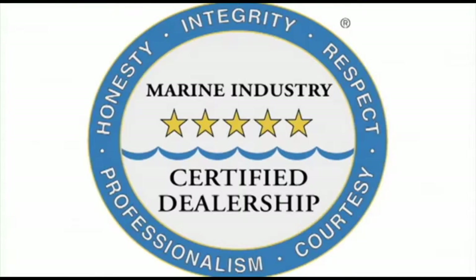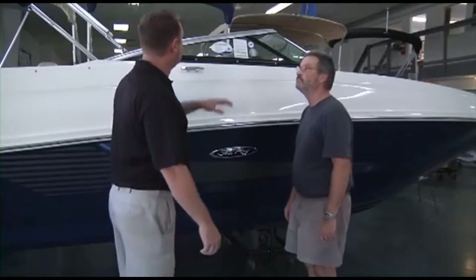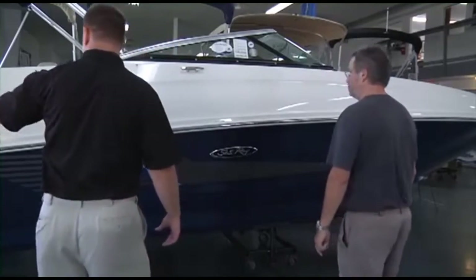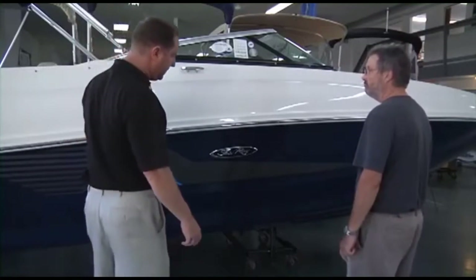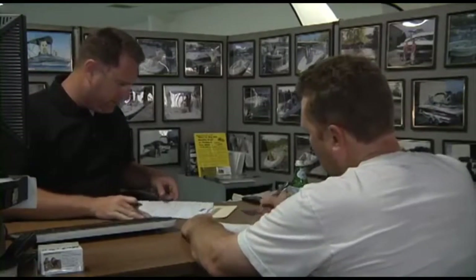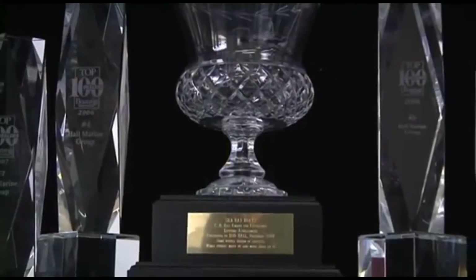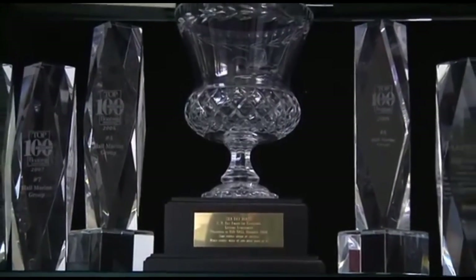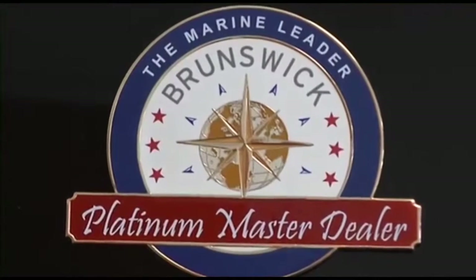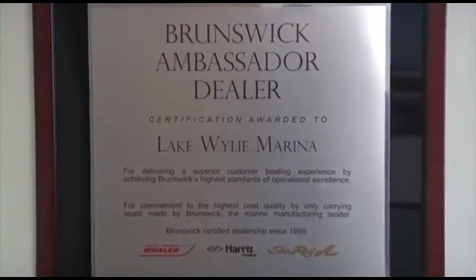Why are no other dealers in the area deserving of this five-star rating? We are the only boat dealership in the Carolinas and Georgia that uses a consultative selling process, making the boat-buying process easy and fun while working with one of our knowledgeable boat specialists. This simple process, along with our 95% or better customer satisfaction scores, has also earned us Master Dealer status with Brunswick Corporation for Sea Ray and Boston Whaler.